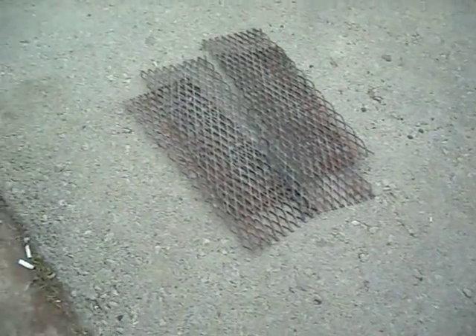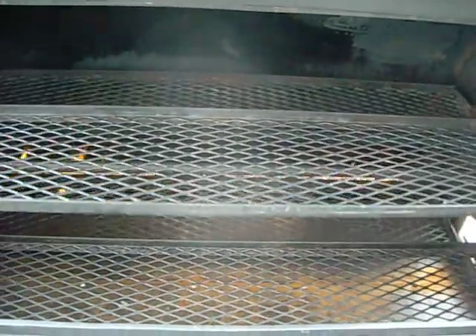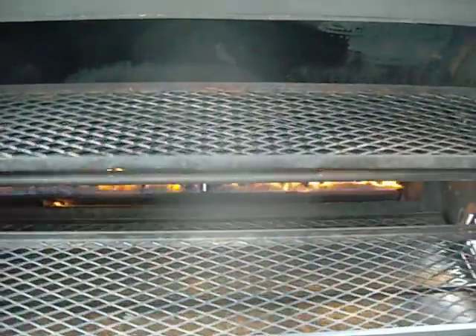We've got these racks that go in, and I've got some briquettes that will go on top of the racks as well. Here's our rotisserie — it's operational and works quite well.